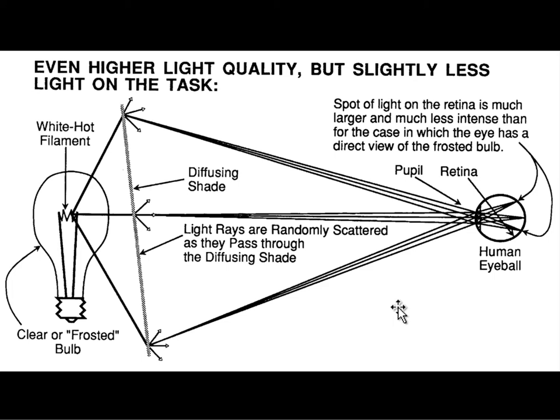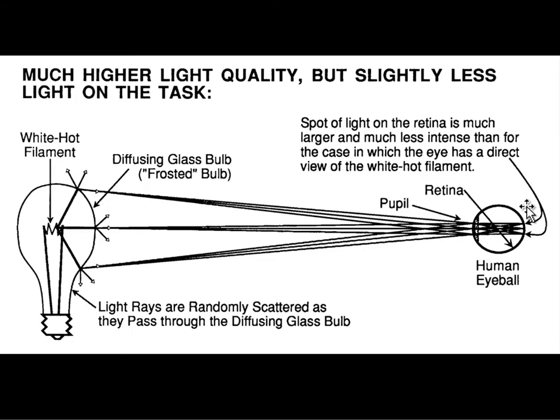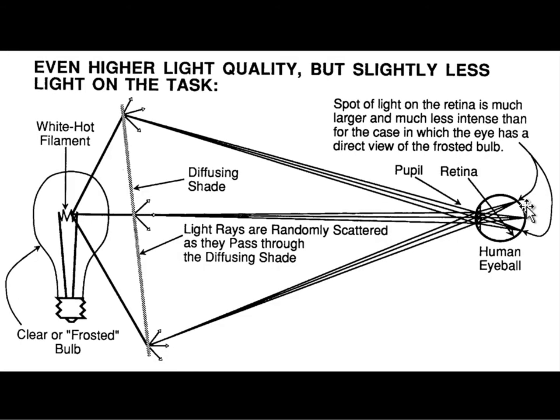The next level of enhancement is putting a shade around the bulb, so now the bulb is diffusing over an even larger surface area. A typical electric light lamp in our house is pretty comfortable to look at, and it's typically open on the top, sending light up to the ceiling, which makes that light less disturbing because it's bouncing off a secondary source. Going back through this process: we had a point source extremely damaging to the eye, then distributed over a much larger part of the retina, and finally distributed over even more — now basically in the comfortable zone.